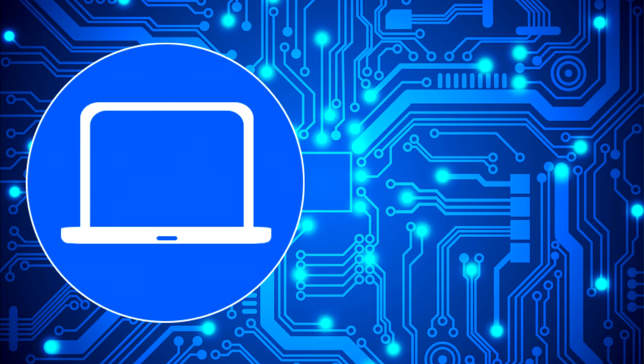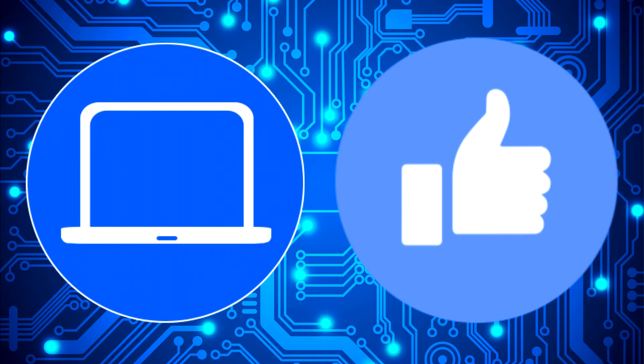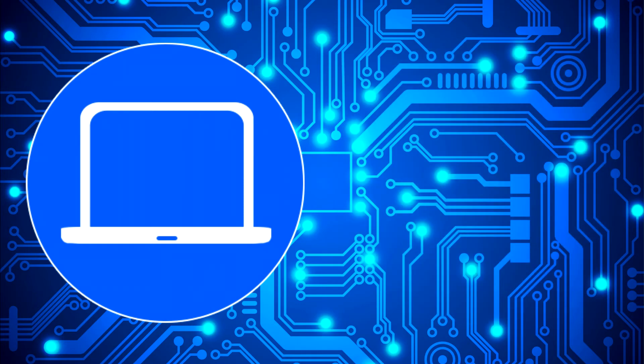Thanks for watching — don't forget to like and subscribe if you enjoyed this video. Check out this playlist to watch other tutorials for your laptop. You can also click here to find parts for your laptop at PartsPeople.com.